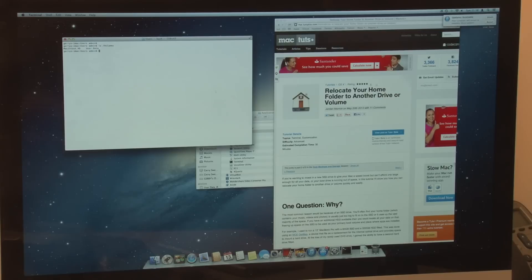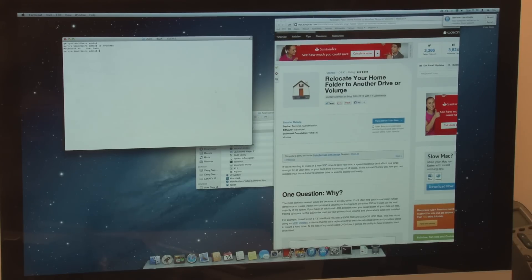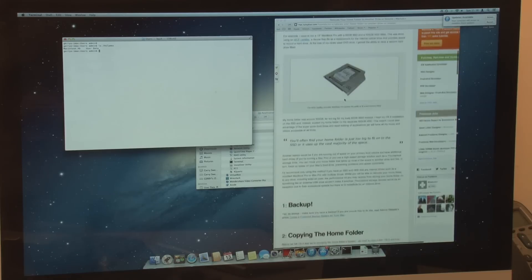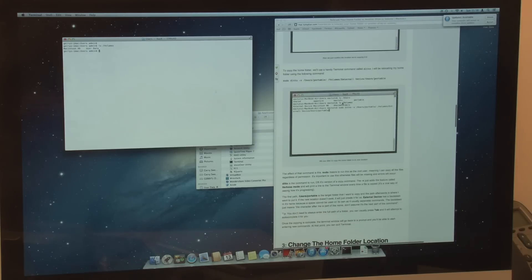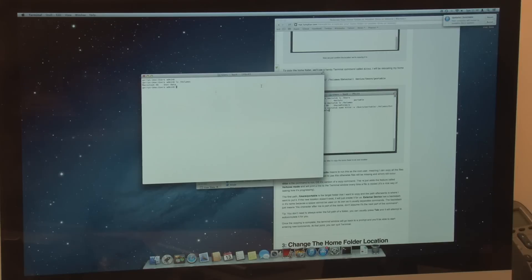I found a really useful document on Tuts Plus written by John Merrick — thanks John. It's called 'Relocate your home folder to another drive' and it suggests using a command called Ditto, which basically copies source to destination. There are two root folders of interest: /Users which we talked about, and /Volumes. The old hard disk is there, and this is the new user data hard disk we just formatted. I want to create a folder called users on the user data volume and then use Ditto to copy my user profile folder across.